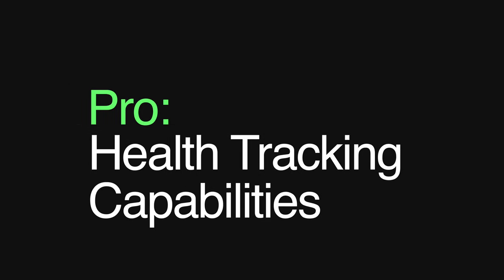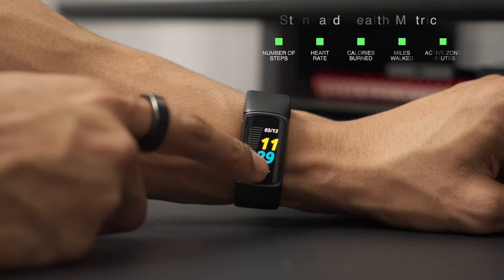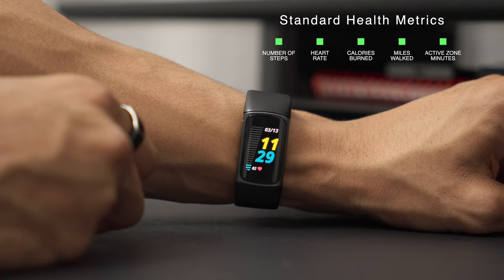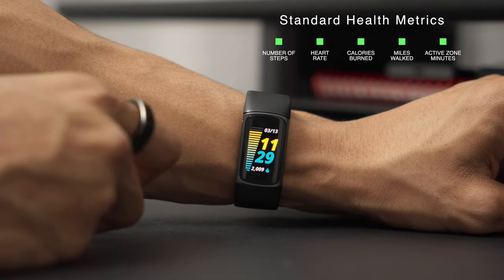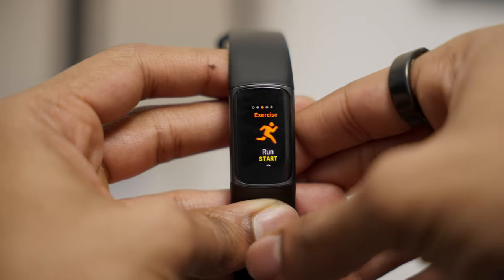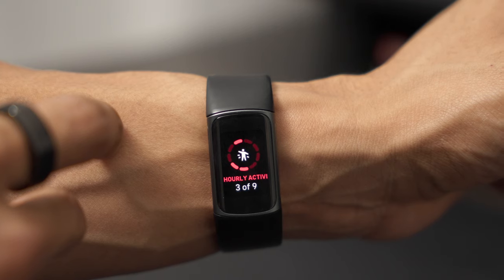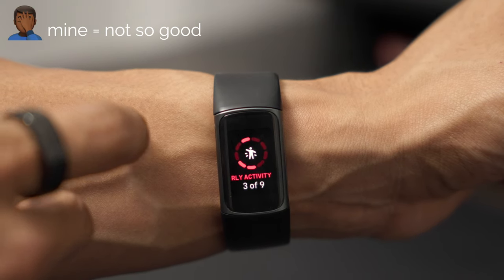What I think is the Fitbit Charge 5's bread and butter are its health and fitness tracking capabilities. From a device perspective, you get an overall view of your health metrics all from your wrist. On the home screen, you can tap through basic fitness metrics such as number of steps, your heart rate, and calories burned. You also get access to standard phone notifications such as texts and calls, and you can start tracking a workout from their set list of exercises.